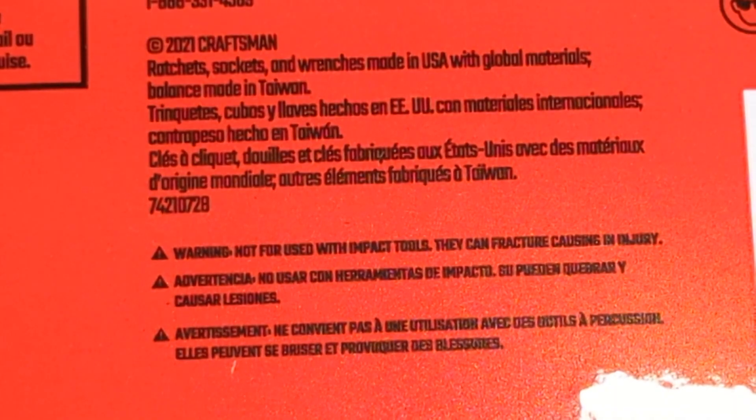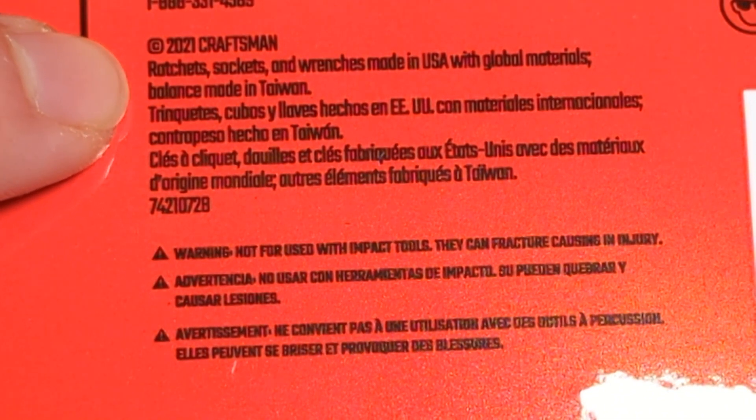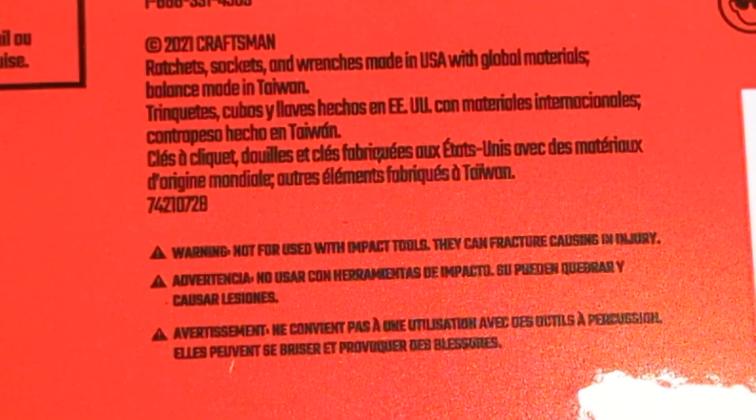Right here we can see: 2021 Craftsman — ratchets, sockets, and wrenches made in USA with Global Materials. Balance made in Taiwan. I don't know if that's the extension or the bit driver. I guess we'll find out once we look inside.